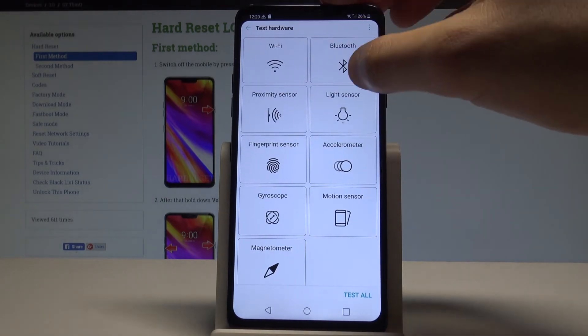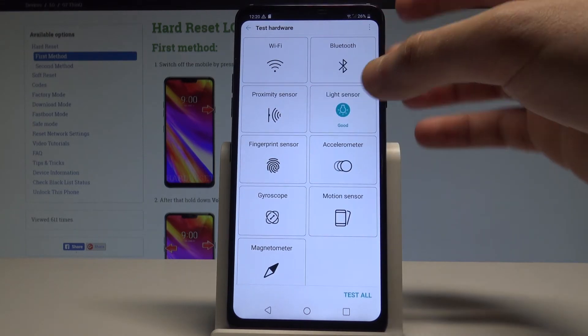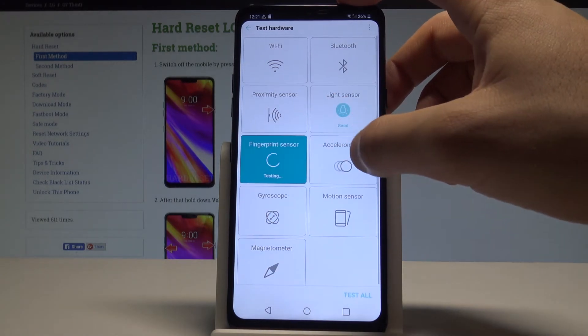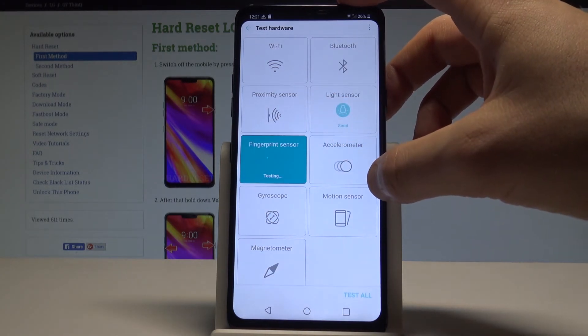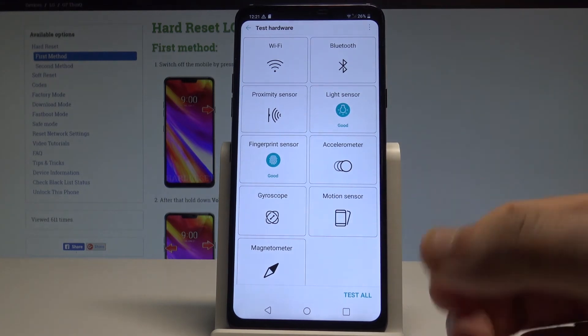Here you can test the Wi-Fi, Bluetooth, proximity sensor, and light sensor. Let me test the light sensor for example — it works good. You can also test the fingerprint, the accelerometer, the motion sensor, and some other stuff.